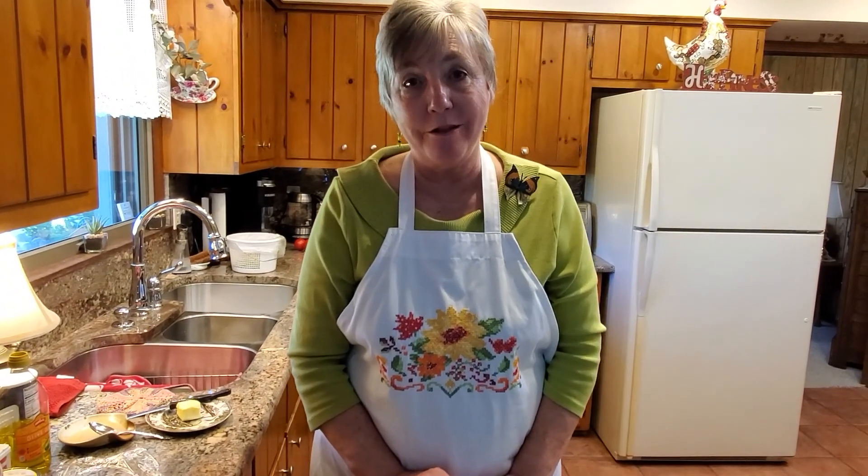Hi, welcome to Glow's Kindred Kitchen, I'm Glow. Today we are going to be making smothered pork chops. There are several ways to do it and I'm going to show you one of the ways that I do mine. One of the nice things about pork right now is it's very economical to cook for family.